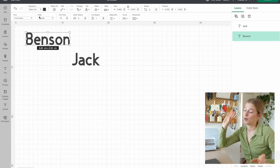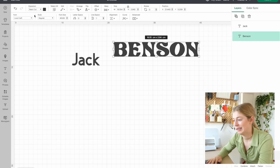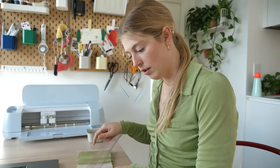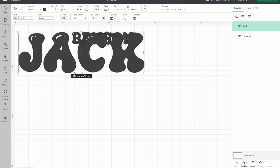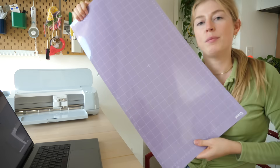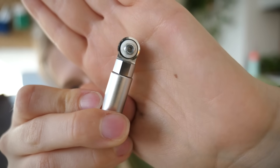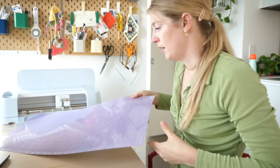My idea for this dog bed is to put 'Jack' on one side and 'Benson' on the other. You can also use fonts from your own computer. I think I found the font I like. I measured the side where I'll be putting it — three and a quarter inches tall. Now I'm turning the machine on. For my mat I'm using the purple mat for fabric, and for my blade I'm using the rotary blade with light cotton settings.